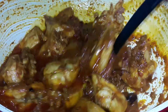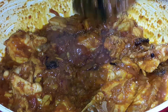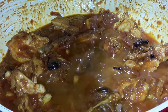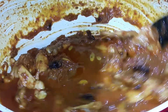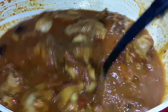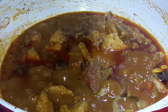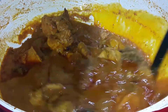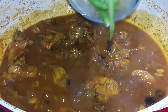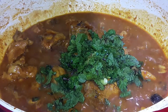We have properly bhunai (sautéed) the chicken and dried it out well. Now we will add a glass of milk and leave it. Our chicken is cooked in the milk. Then we will add the curry and mix everything in well.